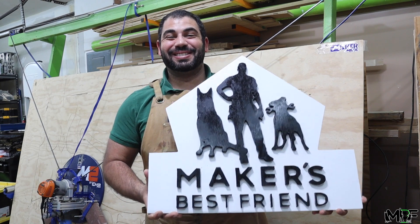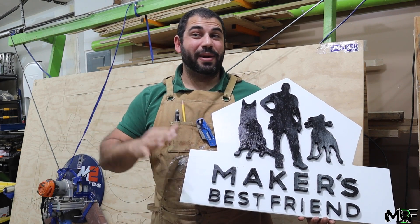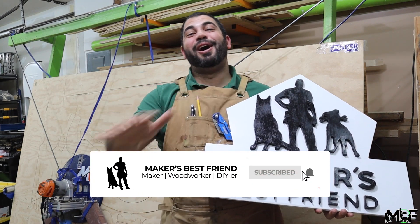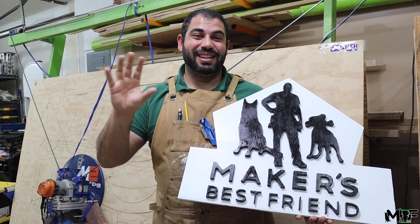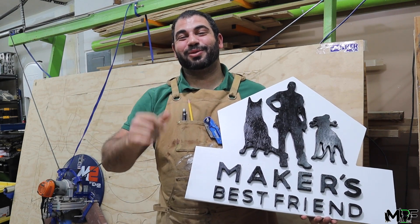All right guys, it's all done. I absolutely love how this one came out. I'm going to be trying to make as many signs like this in a week — I'm at least going to be making 30 in one of my next videos, so make sure you guys hit that subscribe button because that's going to be an awesome challenge. You don't want to miss that, and I can't wait to see the different signs I have to make. Thanks as always for watching, and we'll catch you guys in the next one. Peace.